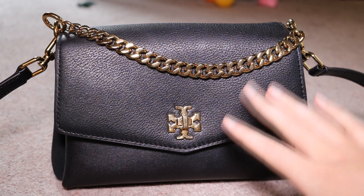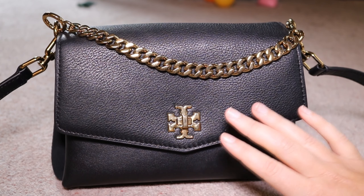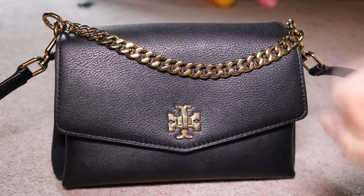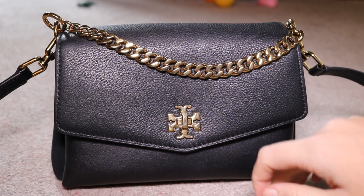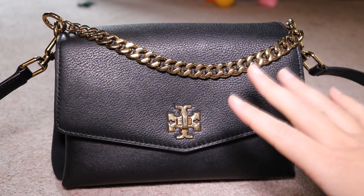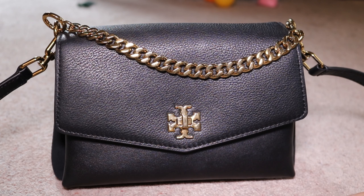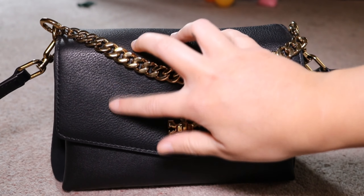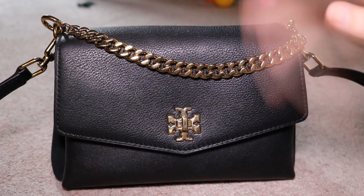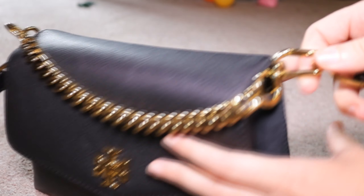I've literally got no complaints other than being a bit paranoid about damaging it, because it is an investment piece. My mum put my bag down on the stones when it was wet and it got a little bit of mud on the front — I was devastated! But anyway, you do have to be careful with it.